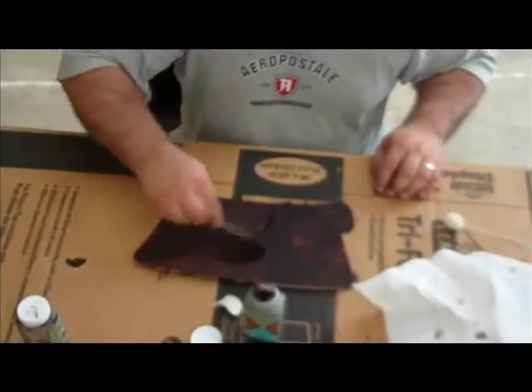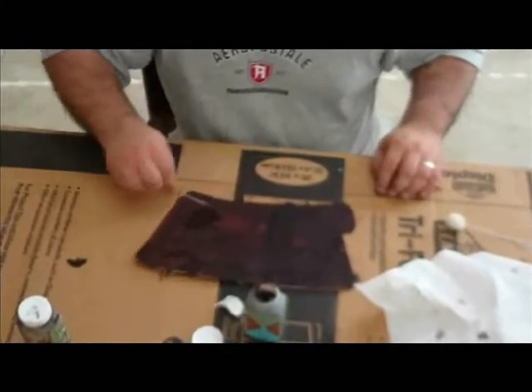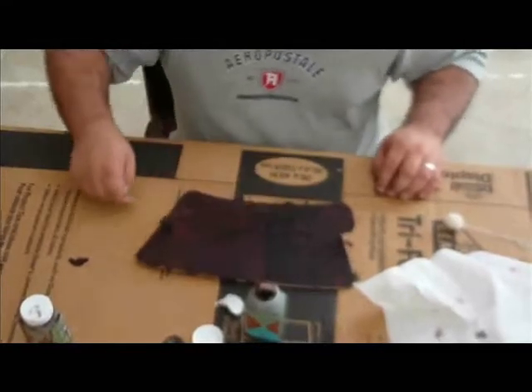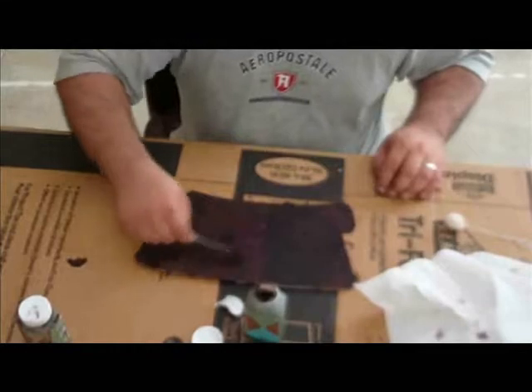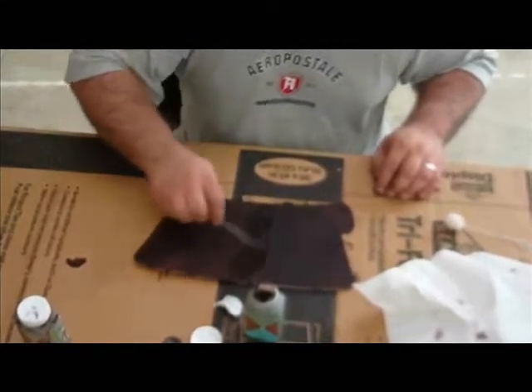Inspect your leather. For a deeper color you can apply several coats of stain. You may need to apply more stain to areas that have weaker color. On the areas where the color is too deep, simply wet with water and wipe away. Allow your stain to dry thoroughly before applying your sheen.